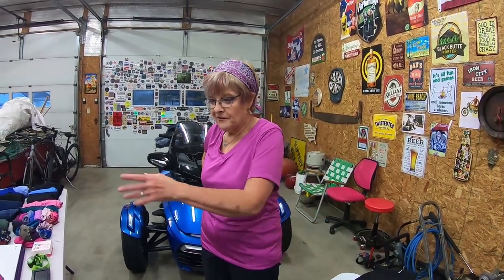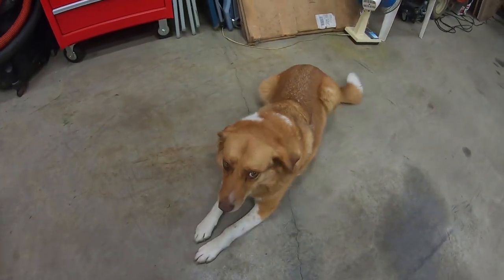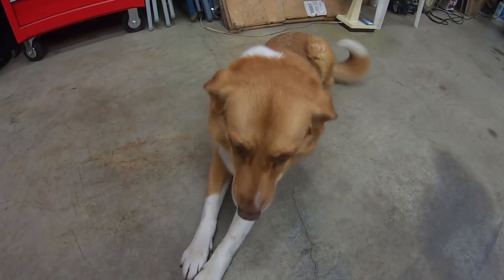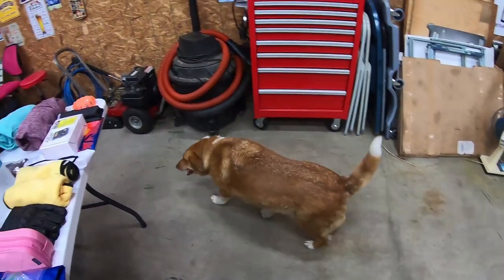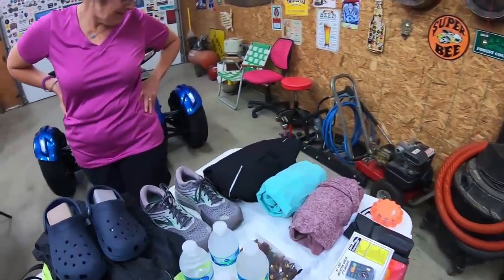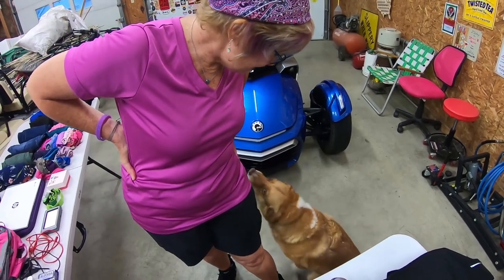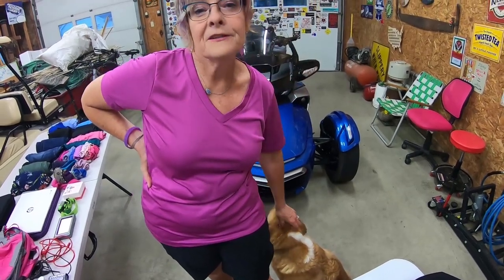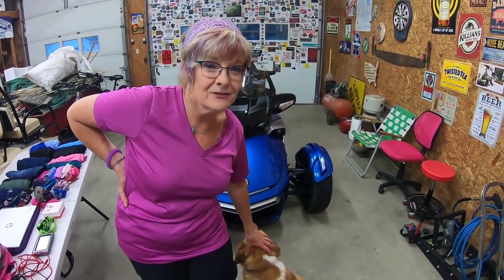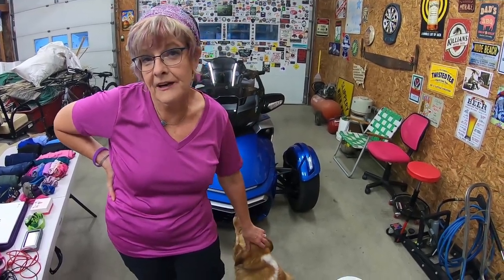You know how they say you take everything but the kitchen sink? You can take all this stuff, but the only thing you can't take is the dog — our dog Holly. Do you want to go for a ride? It's thundering now, so we can't go out. I think she would go on the Spider though — she rides on the golf cart, she rides on the tractor. Maybe some goggles like those other pups!